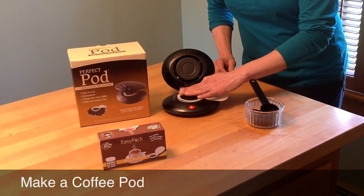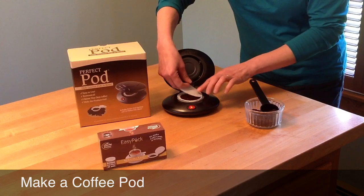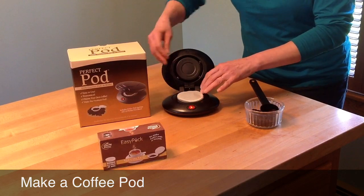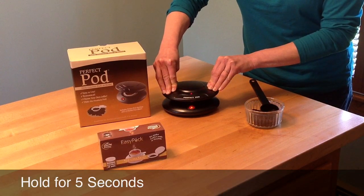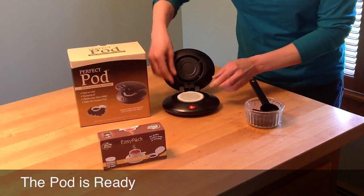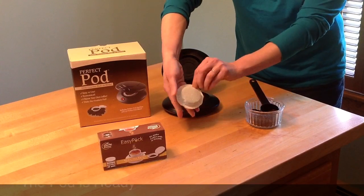Clean that off if need be, and when you're done, turn the filter paper over the top of the pod, align that carefully, and then close the lid of the pod maker. Hold that lid closed for about five seconds to ensure the pod is sealed. Open the pod maker, carefully lift out your pod, and there you go — the perfect homemade coffee pod.